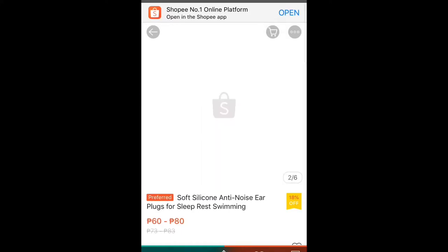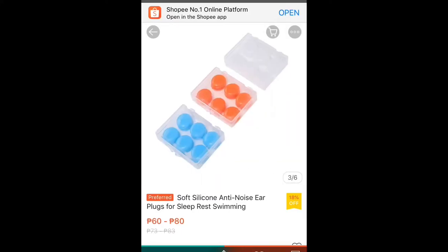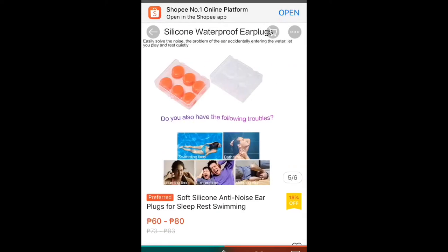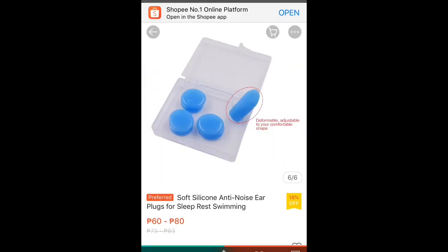In an effort to improve my sleep quality, I decided to buy earplugs — not just any earplugs, moldable ones. Let's get started.